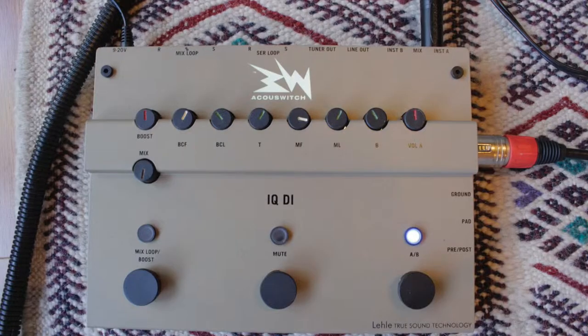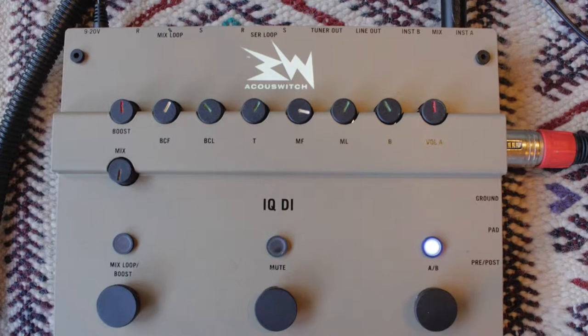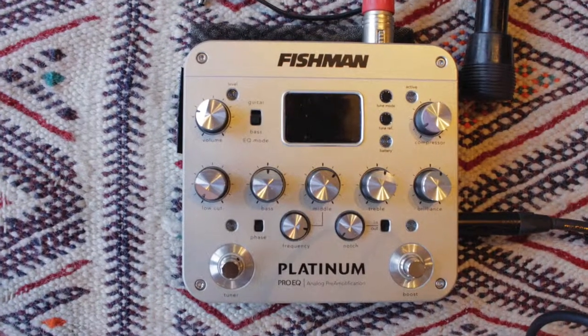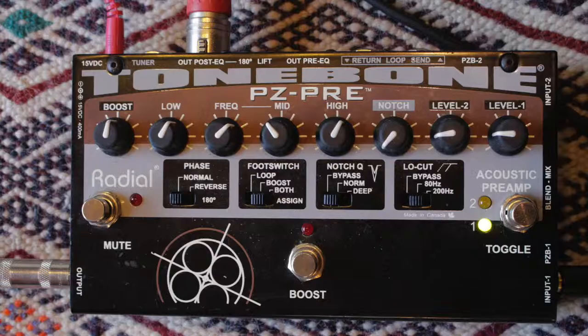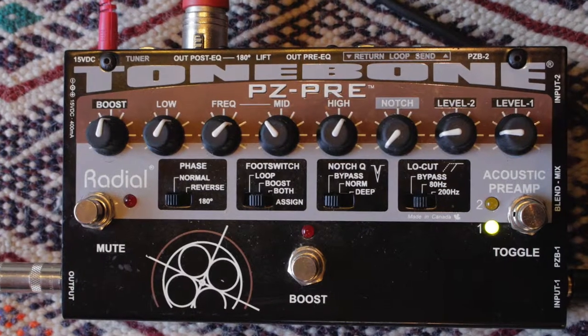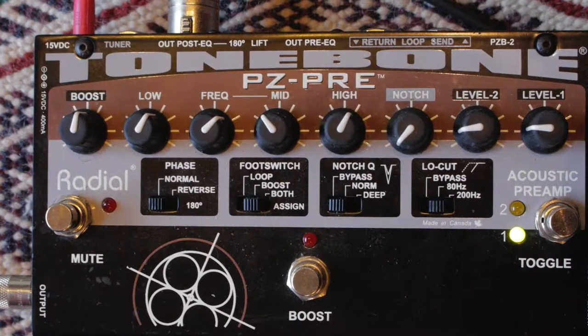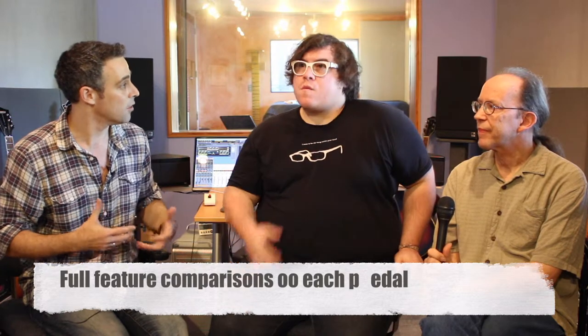These preamp DI pedals are basically a class of musical tools that combine DI with a bunch of other really cool features, like the ability to boost, mute, and in some cases even tune up. It's one of the most essential pedals you need to play, certainly on stage live but also in the studio. We're really sticking with an apples-to-apples comparison of these boxes that do very similar things and are designed to serve a similar function for performing musicians on stage.